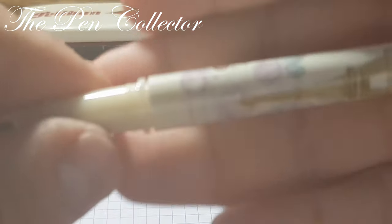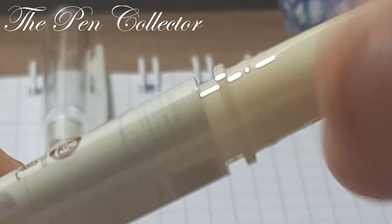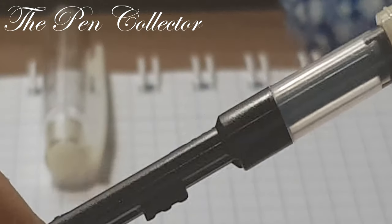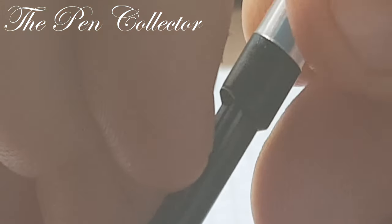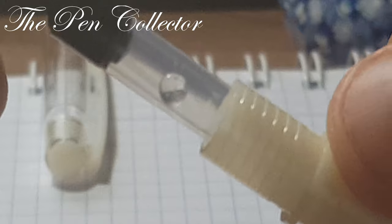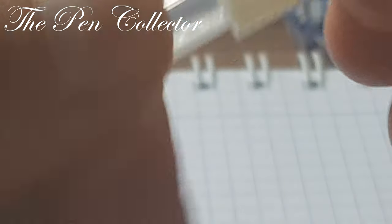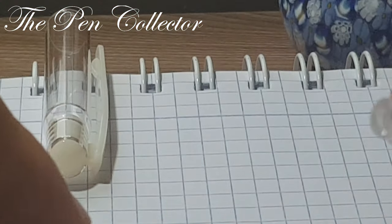The cap unscrews and screws — let me zoom in to show you. We have this ink converter we've seen on other Chinese models. It operates by pulling this piston out, and look at that little ball in there — quite nice. It pulls right off here it is.